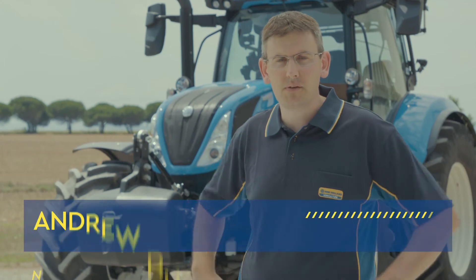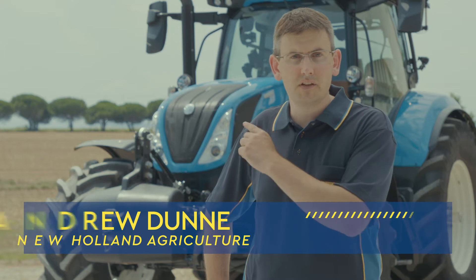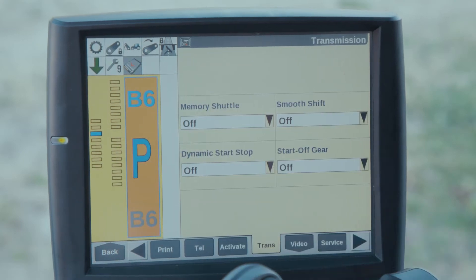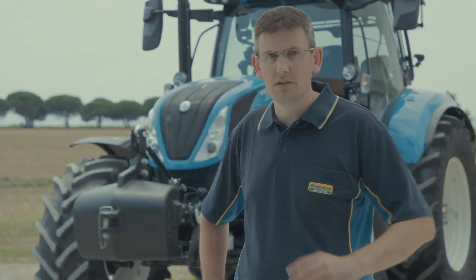Welcome to New Holland's How-To Series. In this episode we're going to look at the Smooth Shift feature on T6 Dynamic Command tractors. The Smooth Shift feature is accessed by pressing the gear icon in the Teleview 4 monitor or through the keypad. Smooth Shift works by altering the engine speed to the transmission ratio to provide a smooth gear change.